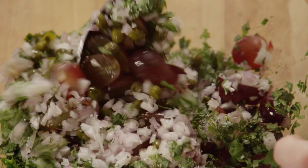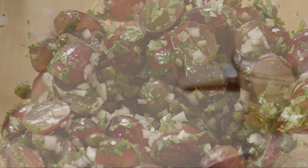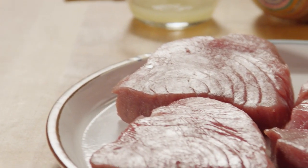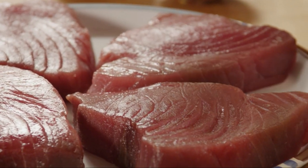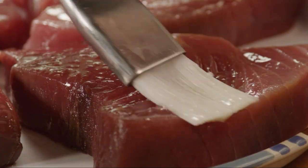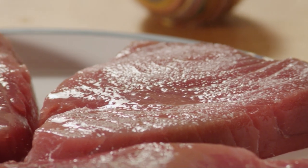Toss the salsa and set it aside for now. Place four eight-ounce tuna steaks onto a plate. Brush them with a total of a quarter cup of fresh lemon juice, and season with salt and ground black pepper to taste.